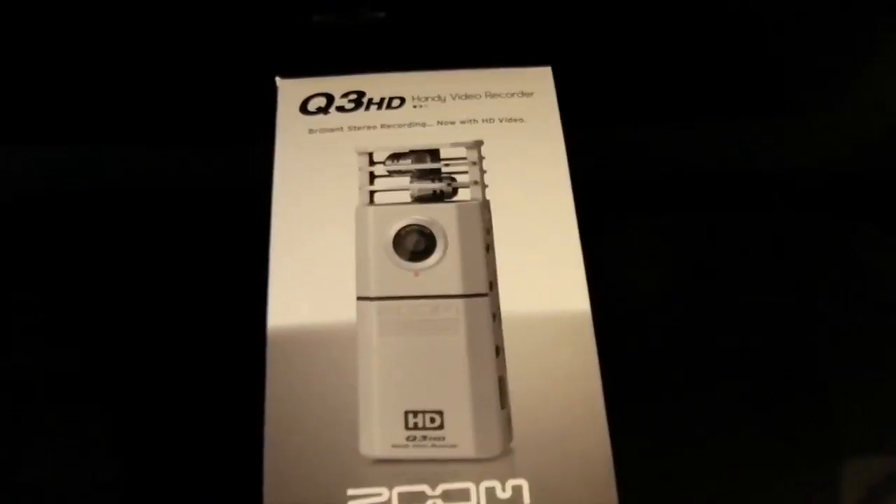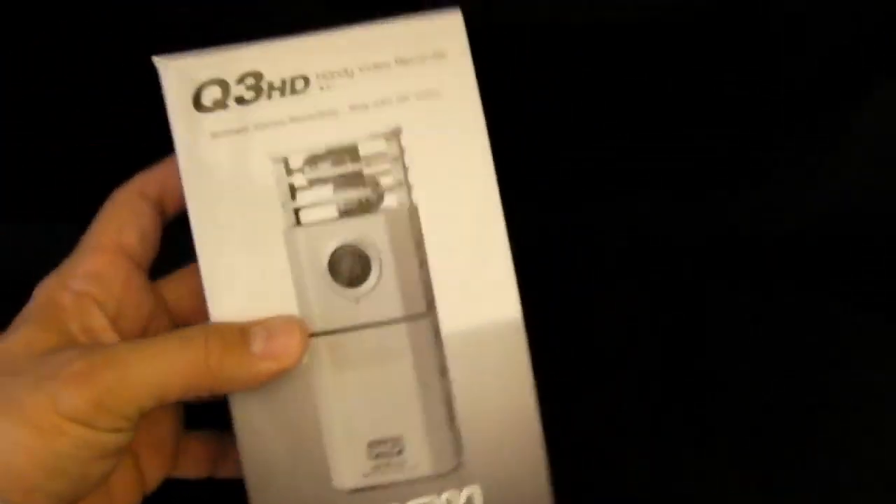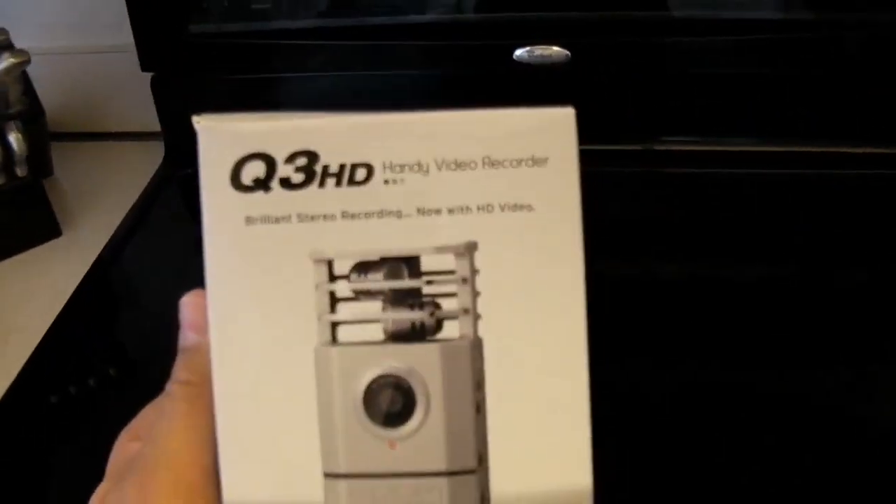Hi everyone, Alfred here from Alfred.TV. Here for another stovetop unboxing. Let me show you what I got to unbox before I go to work. I'm unboxing yet another video camera — like I need another one of these freaking things like a hole in my head or my butt.